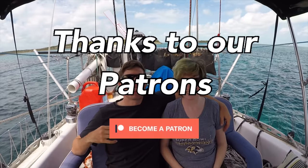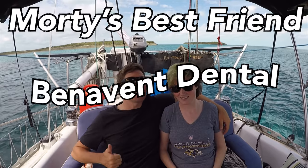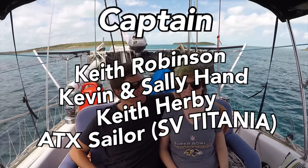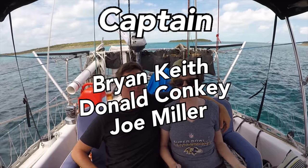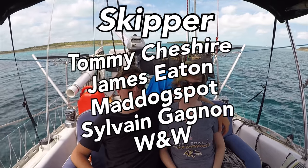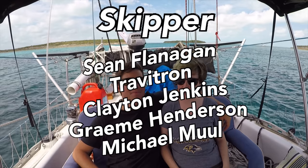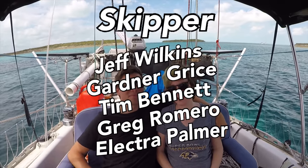The next step in this process is going to be splicing it, and we're going to go over that in the next video. Thanks so much for watching — be sure to like, subscribe, and share this video. If you'd like to follow our journey in real time on a map, receive postcards from our ports of call, and messages directly to the boat, you can become a patron using the link in the description.